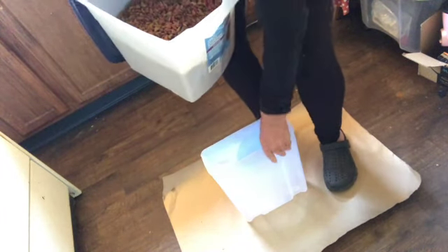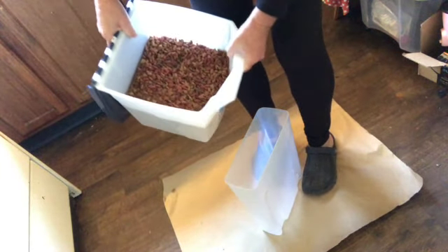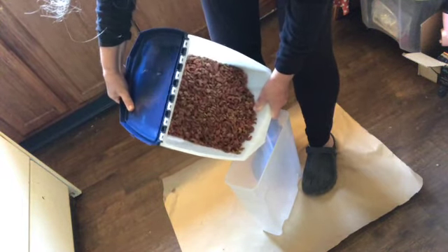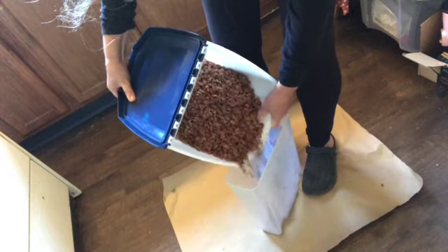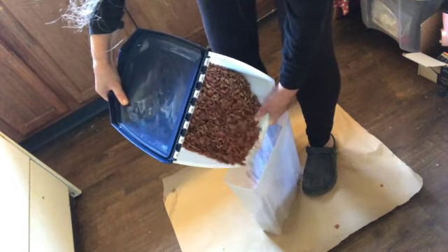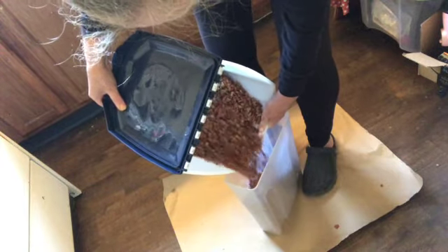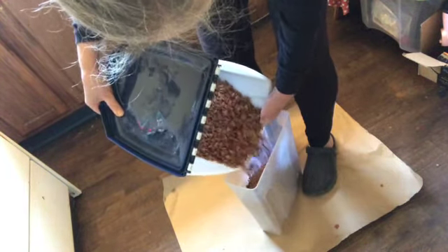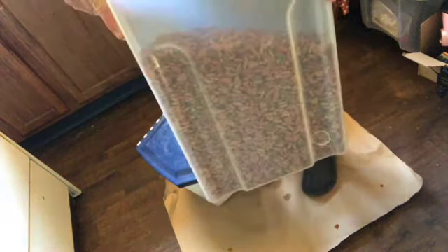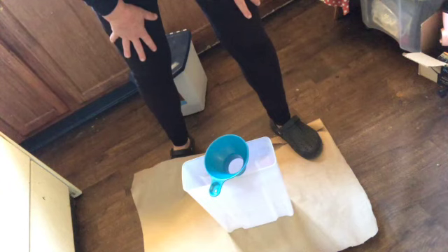I could use a scoop but I'm just going to try to pour it. I'll hold it between my feet so it doesn't move — let's hope for the best. That should be sufficient.